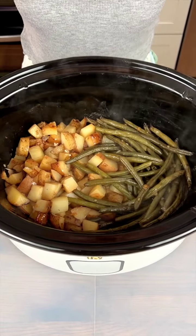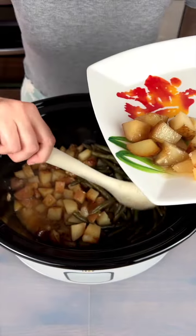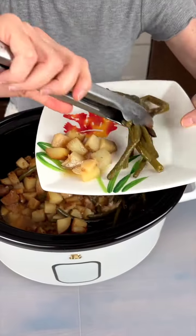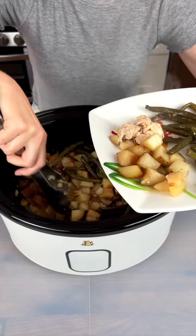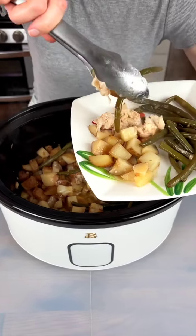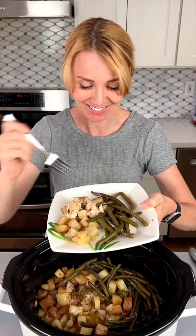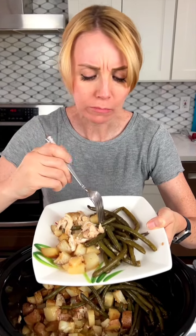Look at this beautiful dinner — it is ready to go and I am ready to dig in. Look at those potatoes looking amazing, and these green beans look fantastic. Look at that — so good. This chicken is in there and it is tender as can be, just falling apart. This is a big plate full and I am ready to dig in. It's hot, so I'll take a small bite — potato, chicken, green bean. How is it? It's perfect. The chicken is so tender, you can't beat that. I love how simple it is.